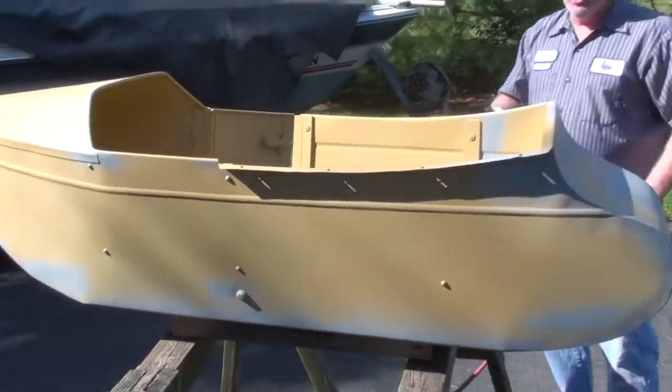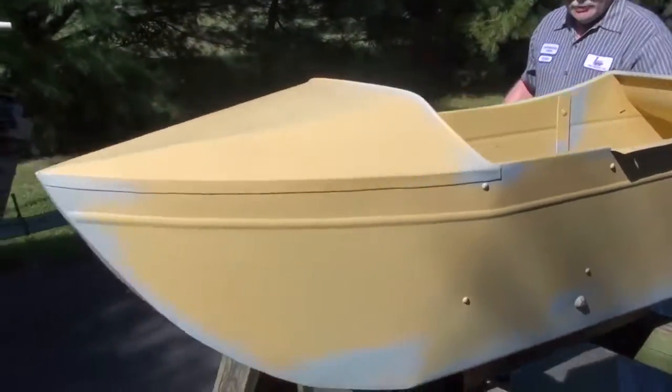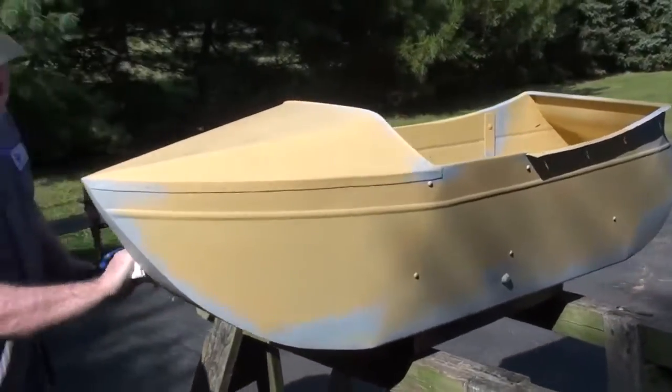Call it a Dutch shoe — Dutch shoe sidecar. Yeah. It's going to go next to a Harley. Daddy dirt bikes. We're going to be prepping it here and painting it, so stay tuned.